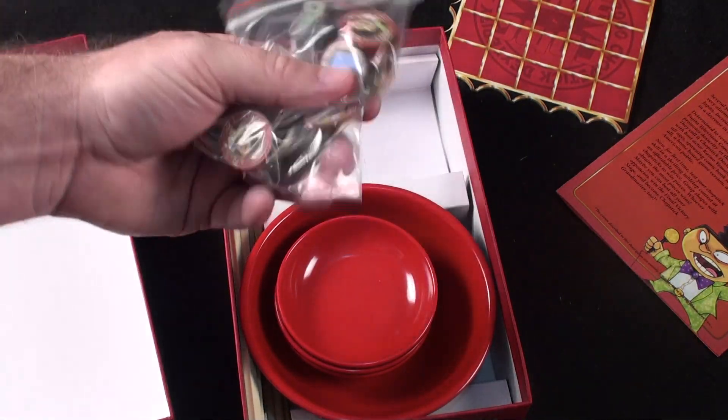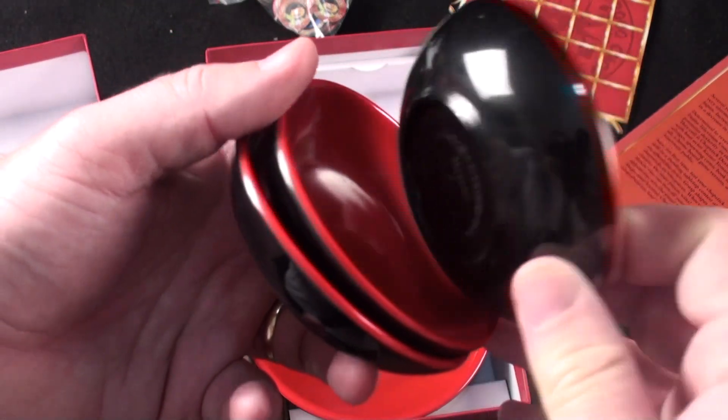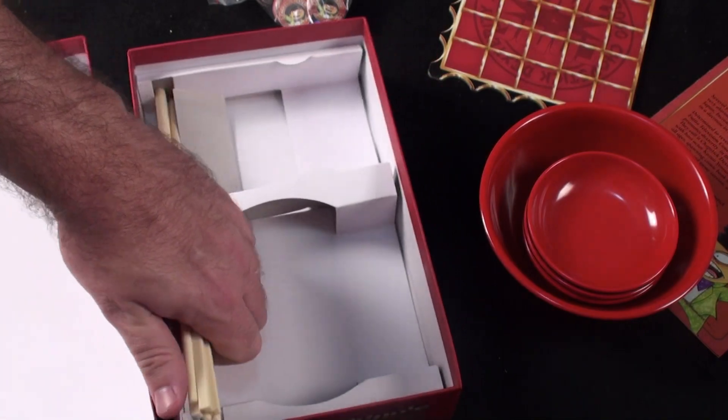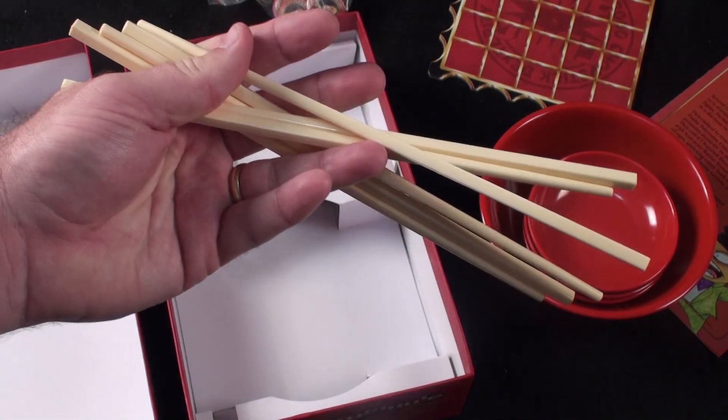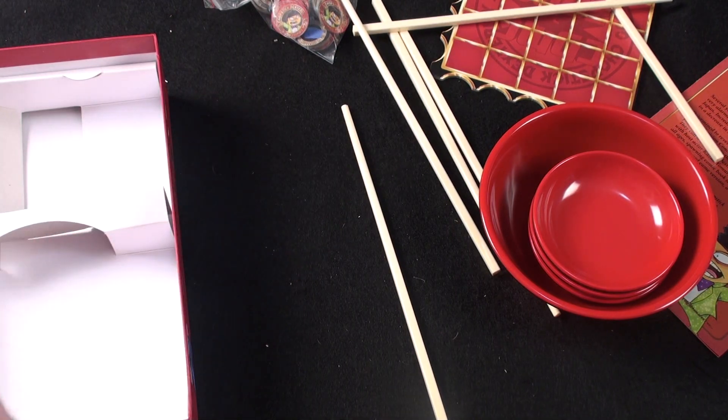You're going to have some tokens that you'll be using, and these bowls — oh my gosh, you could almost eat cereal out of these bowls, although I don't know if it's safe or not. But these bowls are fantastic. You're going to get some chopsticks that you'll be using in this game, and you're probably thinking: what kind of wacky game is this? Let's take a look and find out.